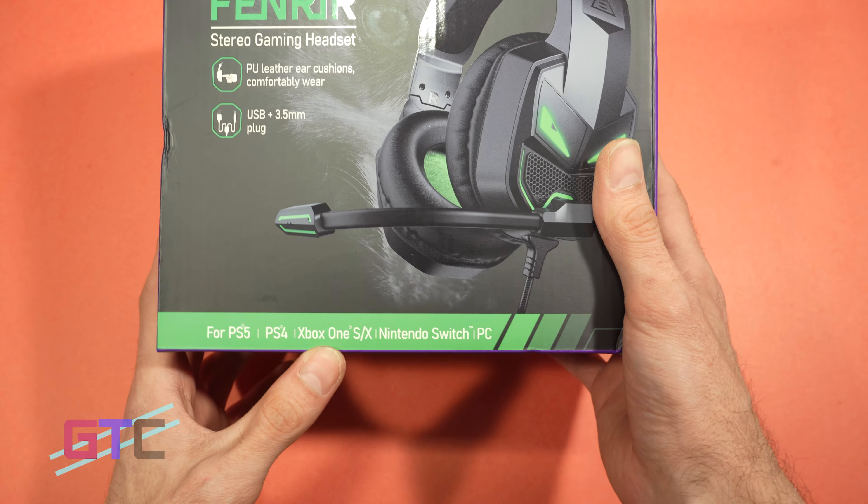I really enjoy EKSA — they've been giving us some outstanding products. Right off the bat, we have our cabling, which has USB and a 3.5mm triple ring plug. Coming out of the package is the headset. We also have an adapter that will split the 3.5mm adapter to your mic and headphones port. If you don't want to use a USB port on your PC, that's an option, or you can use this with mobile gaming and laptops that have that type of port. I would typically rather use the USB for PC gaming.